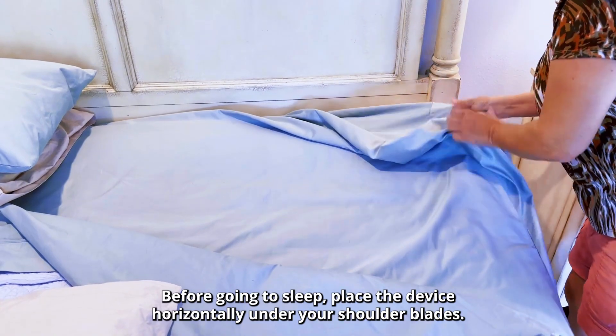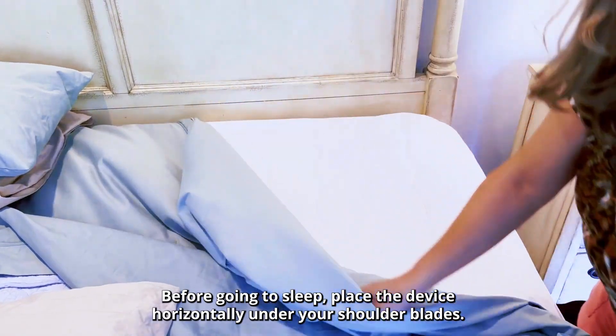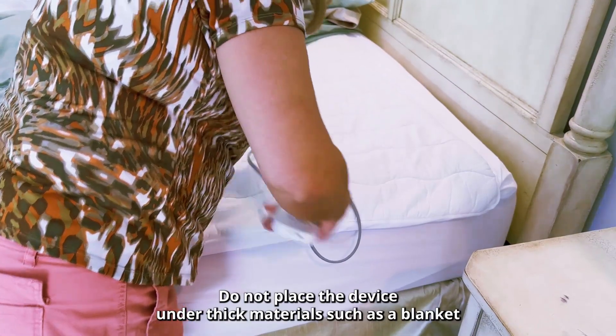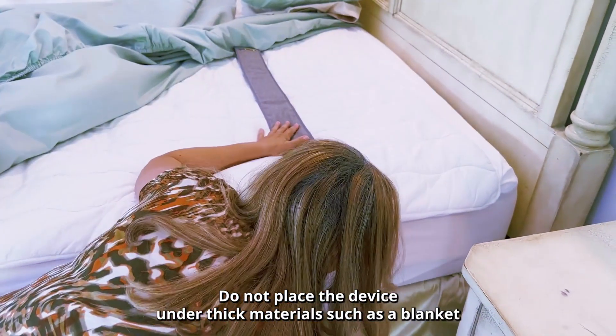Before going to sleep, place the device horizontally under your shoulder blades. This can be underneath a sheet or mattress cover. Do not place the device under thick materials such as a blanket.